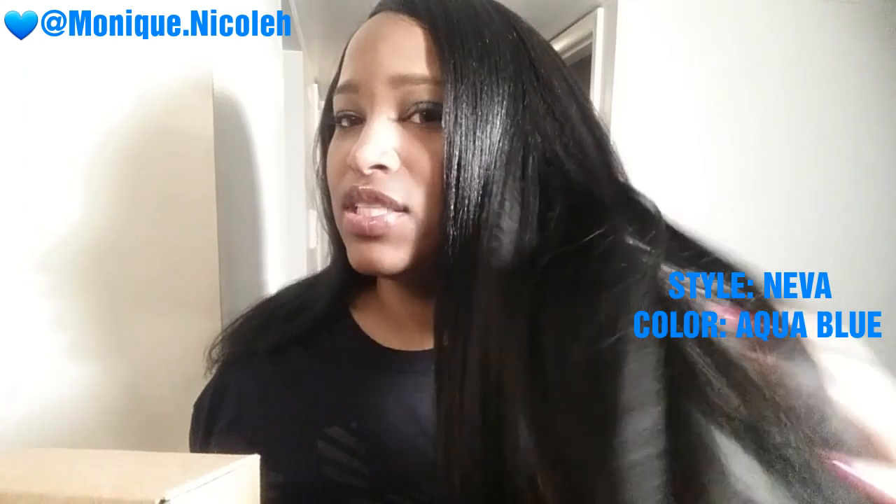I actually already did a review on this, so I'll be sure to put the link below for you to check that review out as well. But today I have a whole different color, so let's check it out.